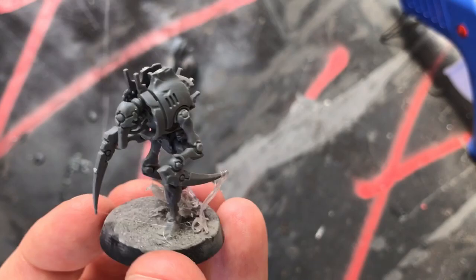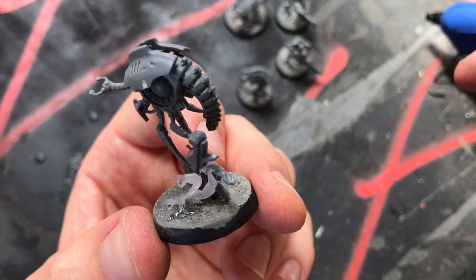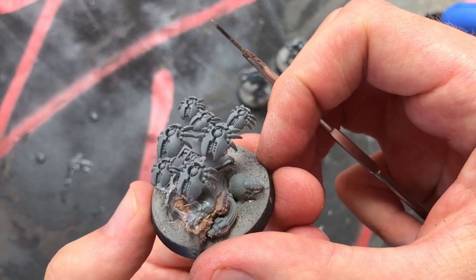I'm going to be applying this gore method to just under half of the models in my actual army, but I am going to be applying it to the majority of my HQs. I apply the gore before painting, but if you've already painted your armies, you can still add gore later on.